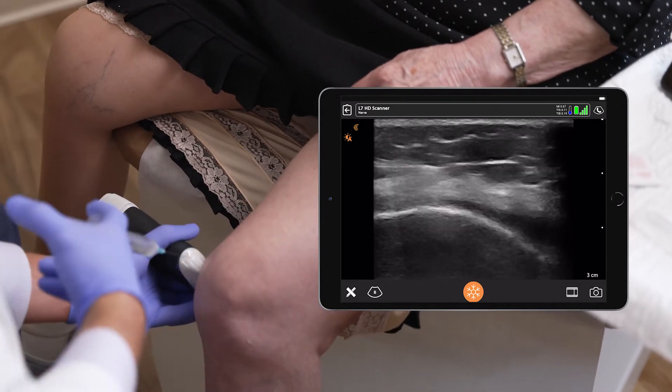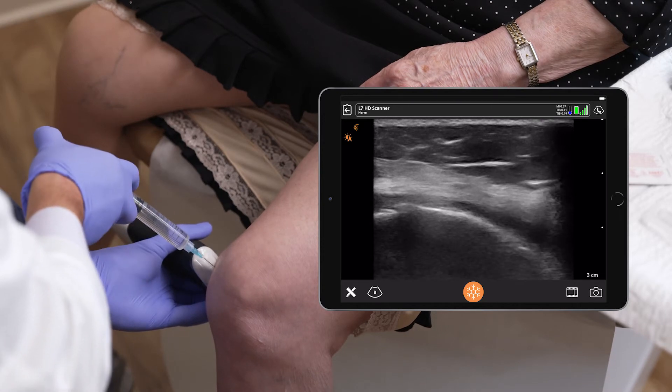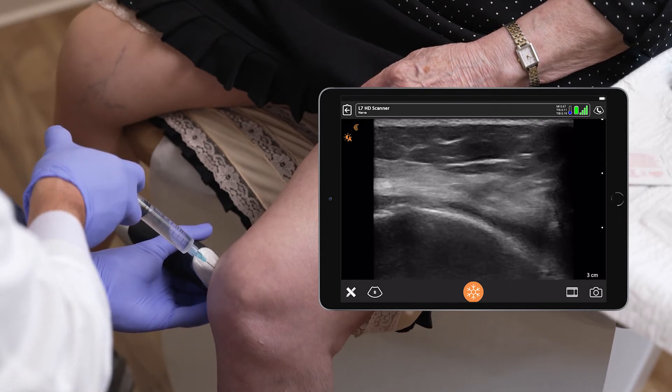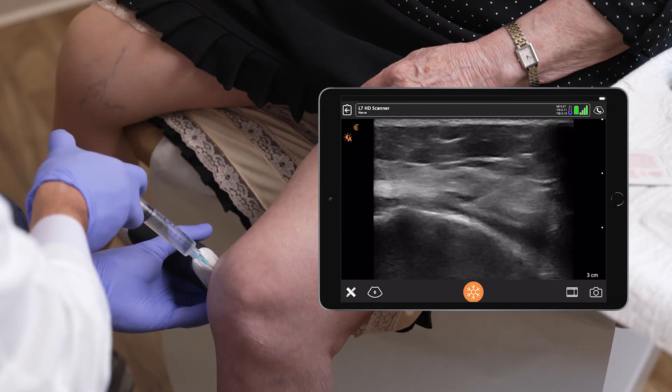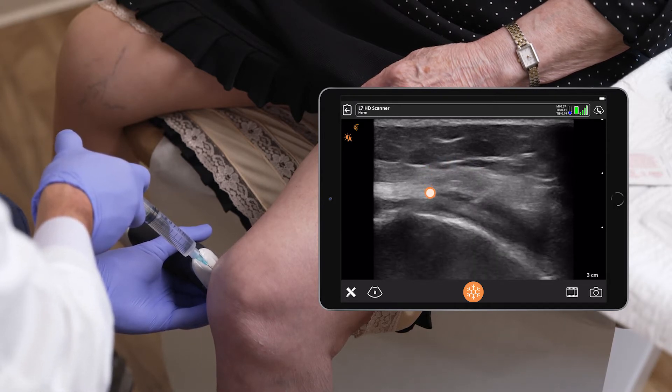A little pinch. Passing one to two mLs around the genicular nerve with bupivacaine quarter percent.